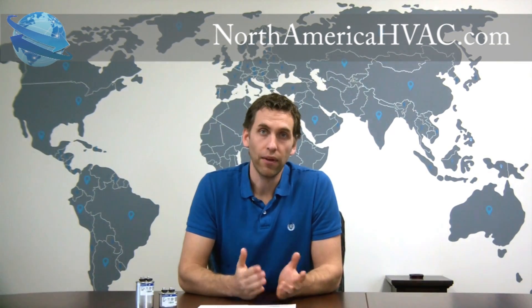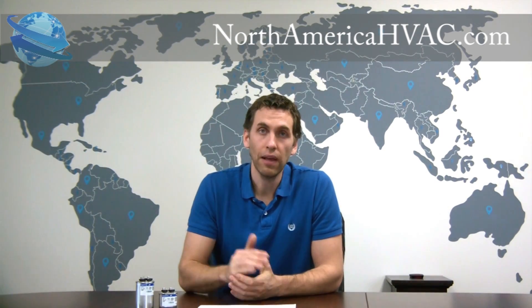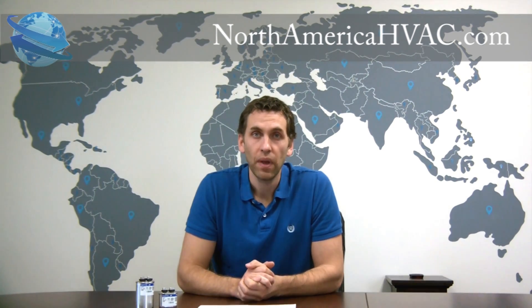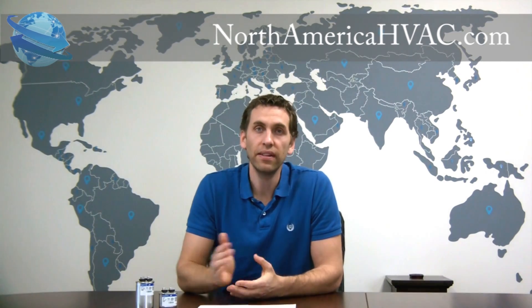Well, a good rule of thumb is you're going to get what you pay for. Sure, you can save a few dollars and buy a cheaper capacitor, but typically that's going to catch up with you. There are different price levels for a reason. The best capacitors come from North America, and my personal favorite — the one that has held up the most in our experience — is the GE or the Gentech capacitor.